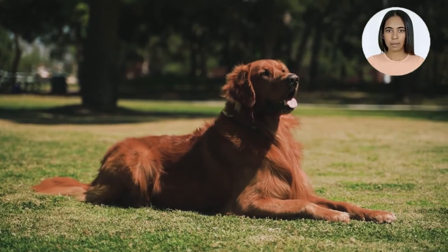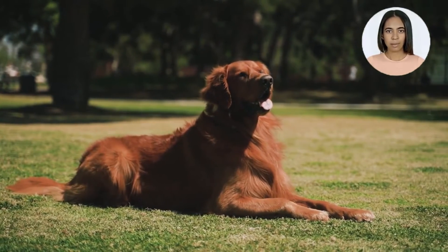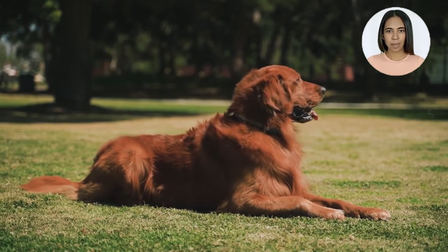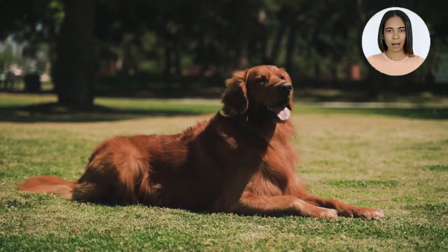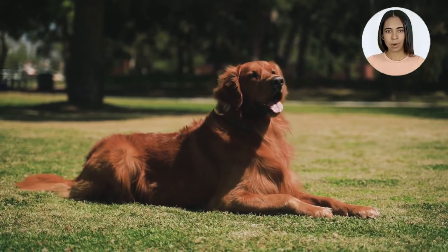Hi, I'm Carla. If you own a Labrador Retriever, then I have some great news for you, so please watch this short video. What is it about Lab Retrievers that makes them so popular and beloved? Let's examine some interesting facts about these beautiful dogs.